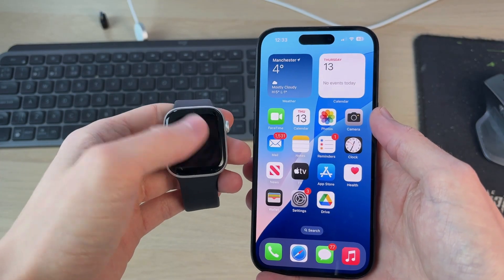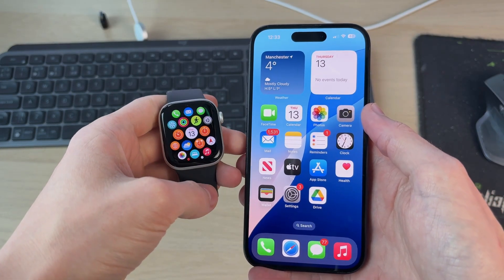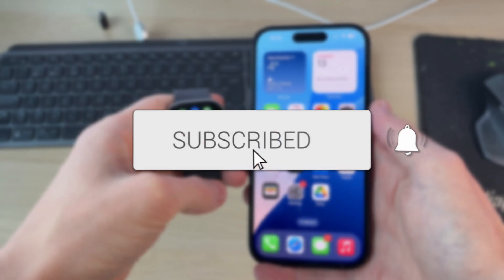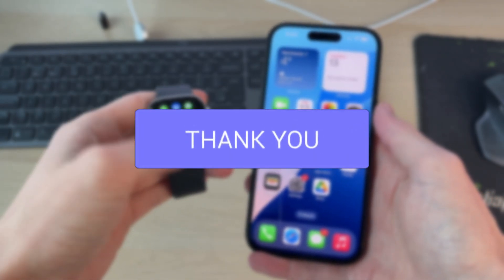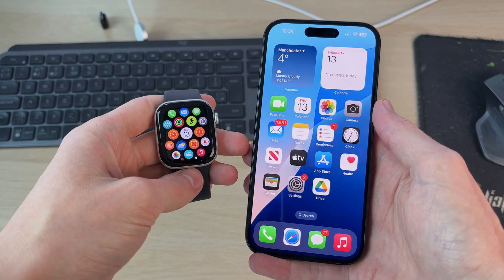We'll guide you through how to fix your Apple Watch not connecting to your iPhone. If you find this useful, please consider subscribing and liking the video. This problem can be really annoying, so let's get into some fixes.